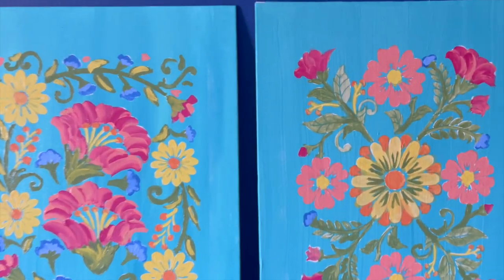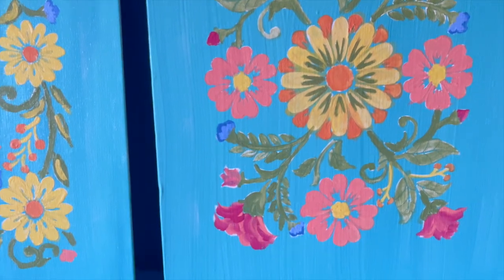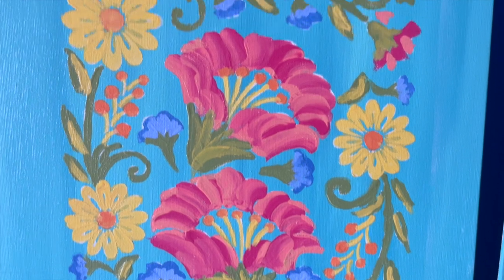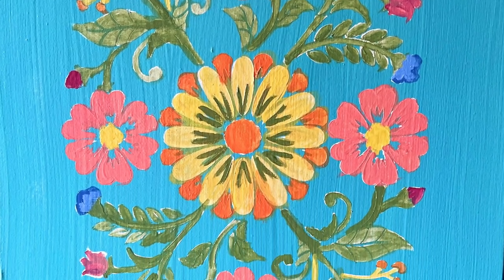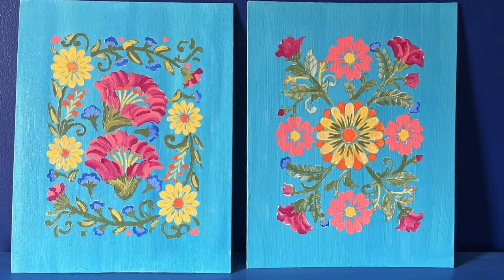Now let's take a look at how my paintings turned out. Thanks so much for watching this video — now get out there to salvage, repurpose, and create, and maybe stencil and paint!